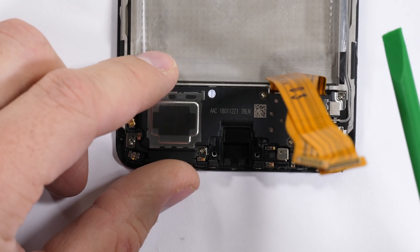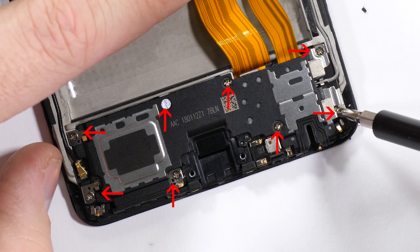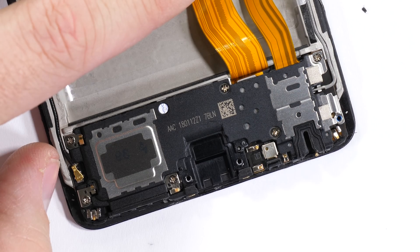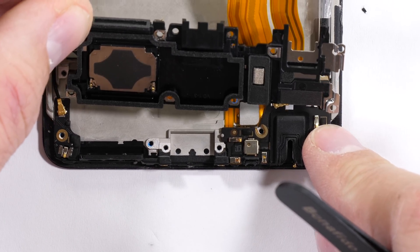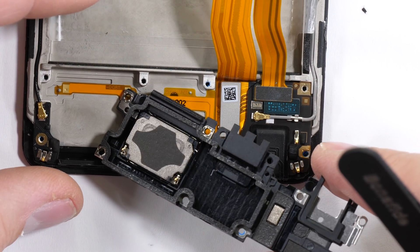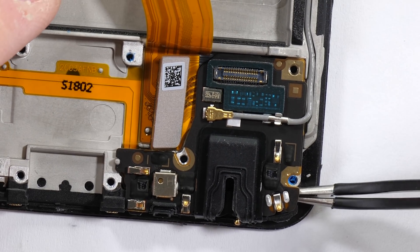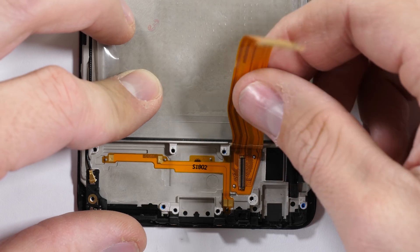Moving down to the bottom of the phone to look for that in-screen fingerprint scanner, we find more Ace screws. I'll keep these organized by setting them on the table next to me arranged in the same shape they were while inside the phone. The black plastic pops off revealing the loudspeaker and protective plastics, and then all we have left attached to the phone is the extension ribbon for the headphone jack, then the headphone jack itself, and finally the last remaining ribbon.